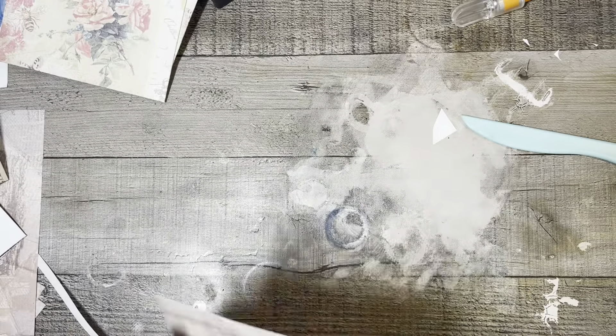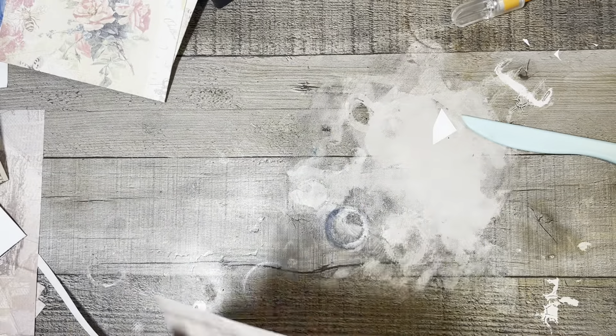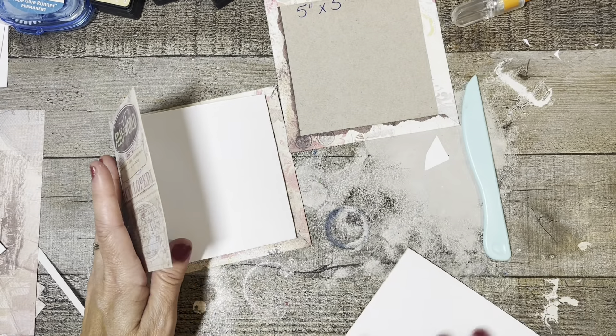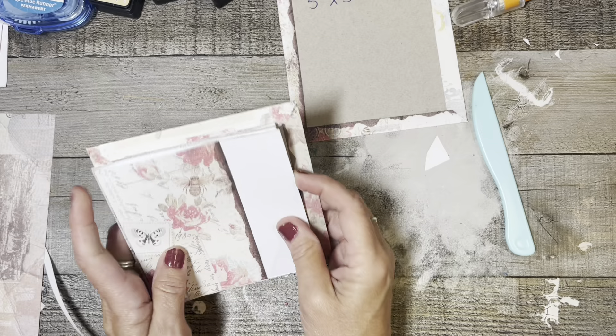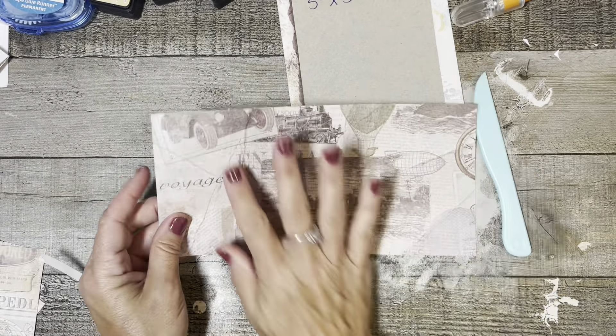Now that we've got those scored, you're just going to accordion fold them - it'll all make sense in a minute, I promise. This is just a really quick and easy project and you can probably use a lot of scraps with it. I'm figuring out which side I want to be my front cover and which my back. This piece goes here like this, and then we take this one and it goes like this right here - see, it's kind of coming together. You can actually do more than three pages if you want to.